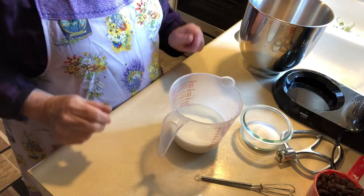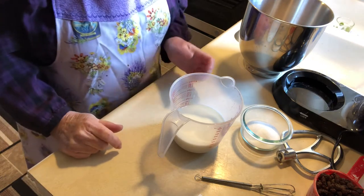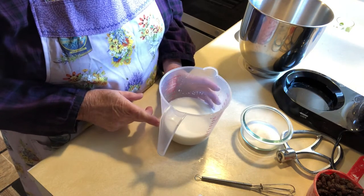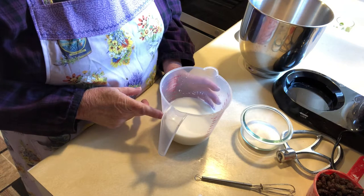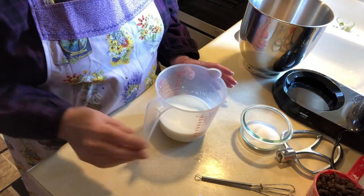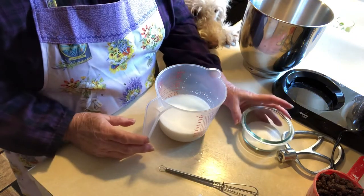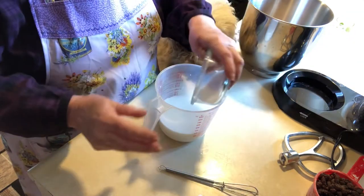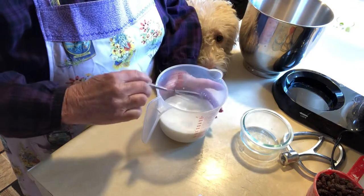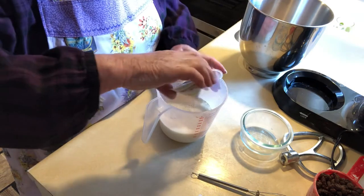Today the mister requested cinnamon raisin English muffins, so that's what I'm going to make. In this pitcher I have three-fourths cup of milk and a half cup of water, already warmed in the microwave — about 110°F, or just baby-bottle warm. I'm adding two tablespoons of sugar and then a packet of quick-rise yeast, and we'll set this aside until it starts to foam up.